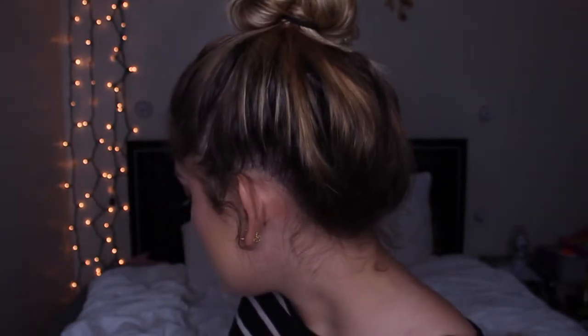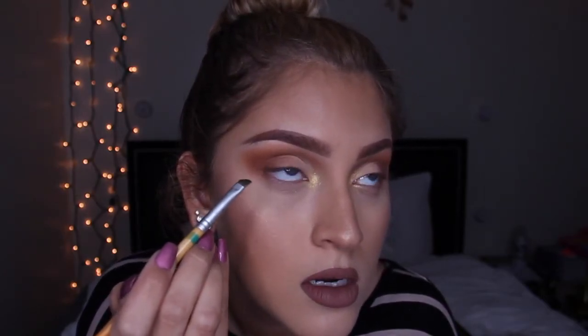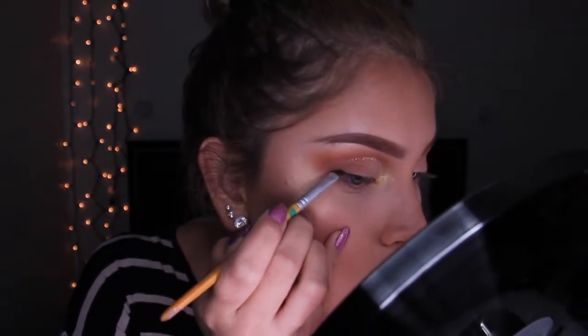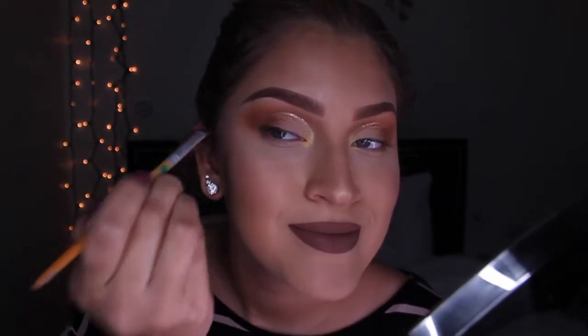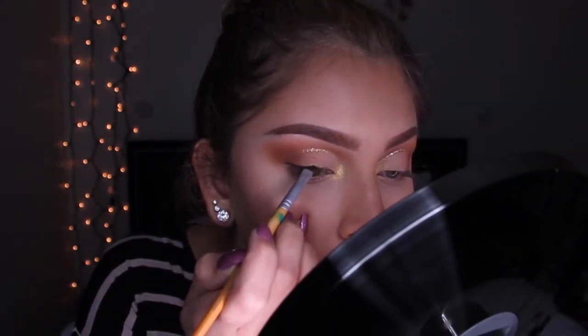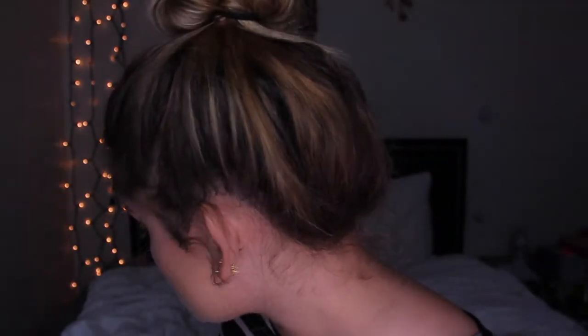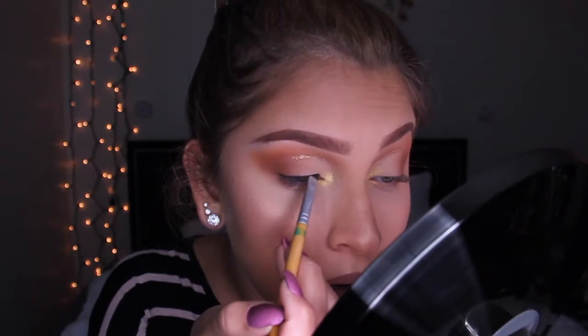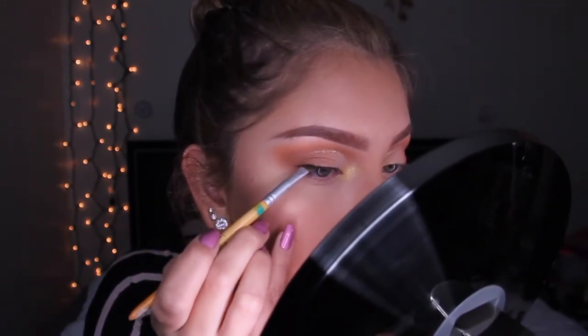Wait, I forgot a step. Take an angled eyebrow brush and use a black eyeshadow, and just run that along your eyelash line. Just kind of press it — don't sponge it because it'll get all over your under eyes. It doesn't need to be too thick, just thick enough because I'm going to put lashes on and I need it to cover my eyelash band.